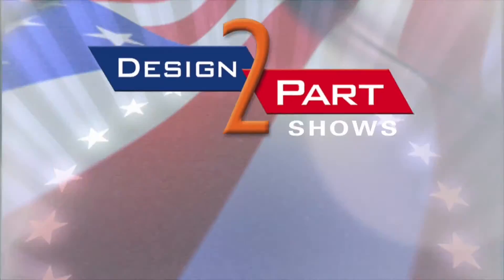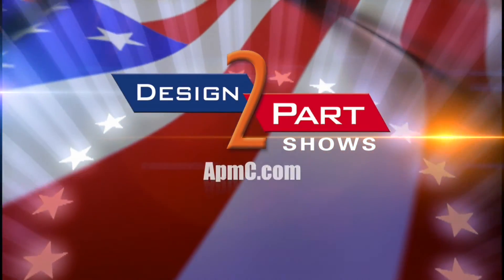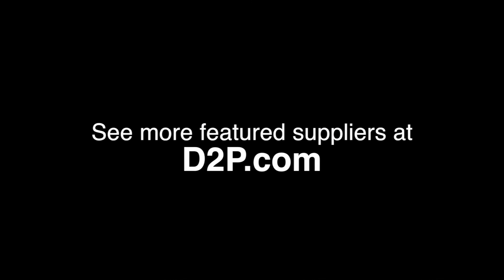Here at American Plastic, we want to mold your future and manufacture your success. See us and other quality suppliers at D2P.com.